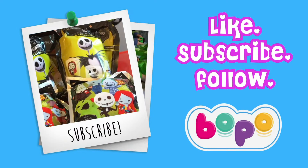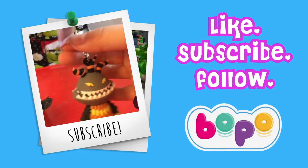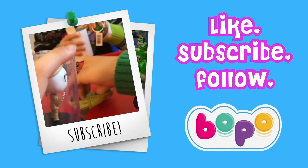Guess what — we have a new thing to scrub you with! Well, that's it for today's video. Don't forget to give us a like, subscribe, and we'll see you next time!